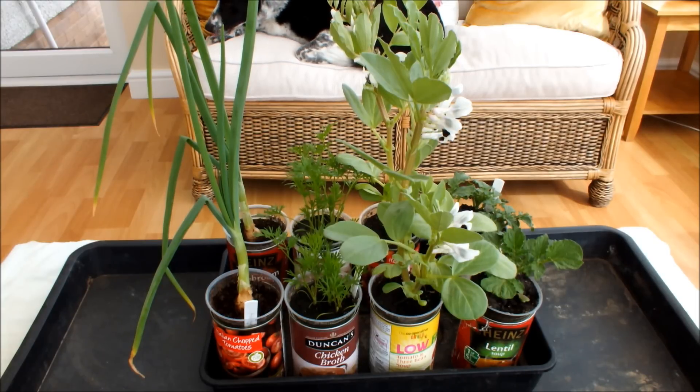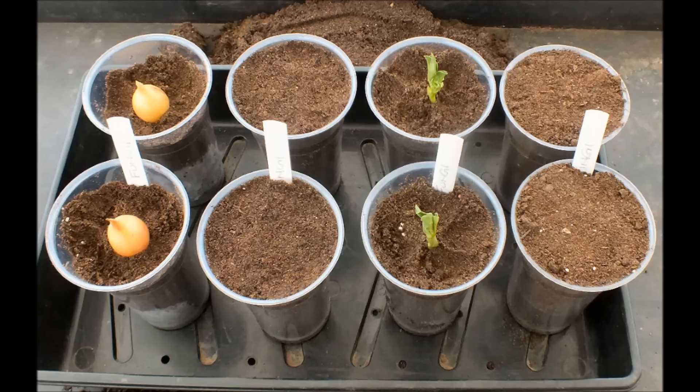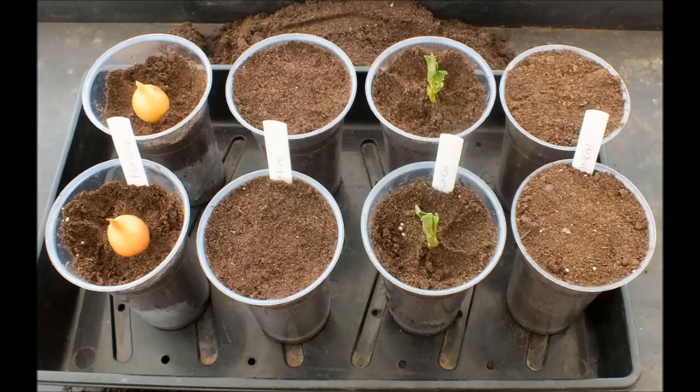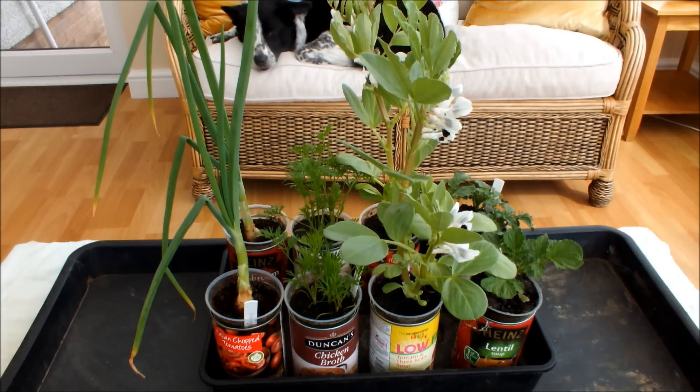If you missed the first one and you want to go back and have a look at it, by all means do. But this is what these vegetables look like two months ago. So you can see how much growing has been done in two months. These guys have been indoors, on a windowsill, they are in plastic pots. The pots are sat in empty cans, and the reason I have done that was because I was watering these and I needed somewhere for the water to go if it went through the hole in the bottom of the pot.